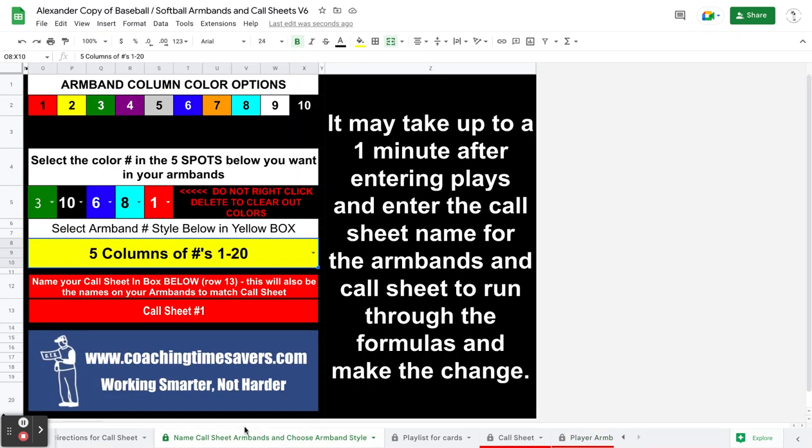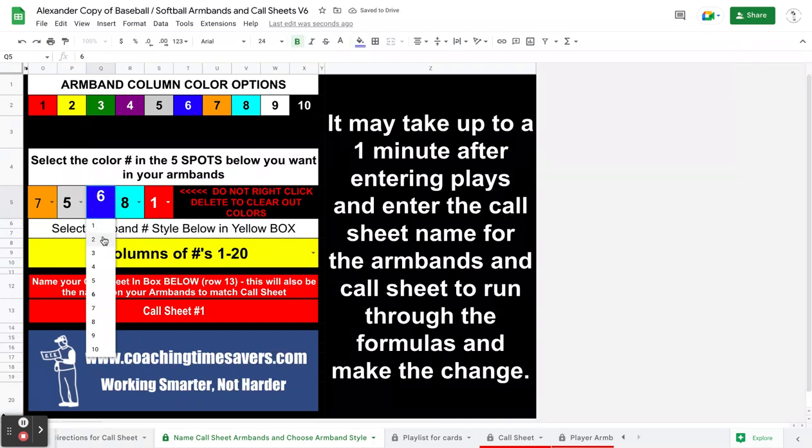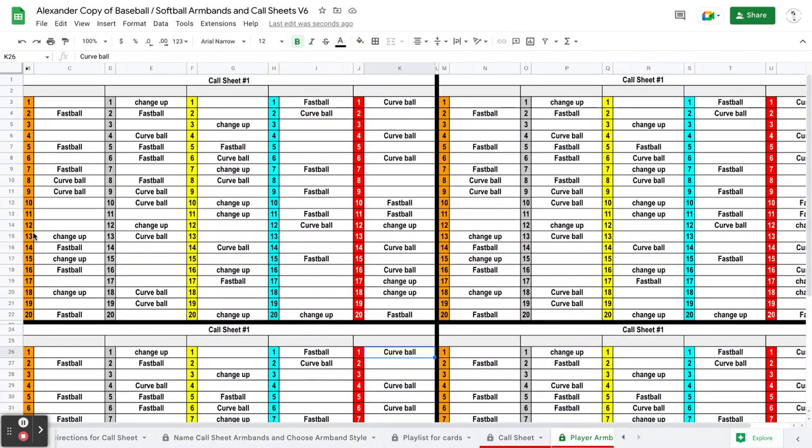If I want to change column colors, I just go pick the color I want. Let's say I want this first column on my armband to be orange — number seven is the orange color — so I'll pick seven. And let's say I want that to be gray and then yellow. So orange, gray, and yellow is what it gets changed to. Changes do take up to a minute, but you can look — they've already been changed.